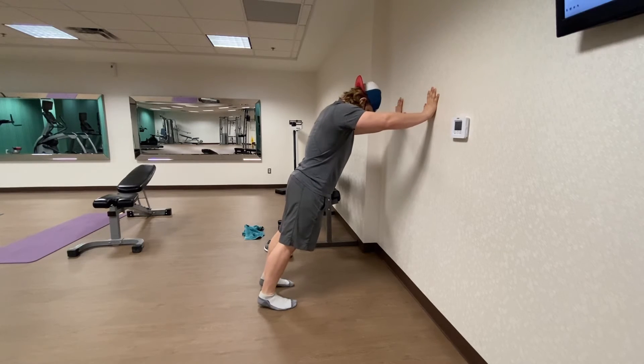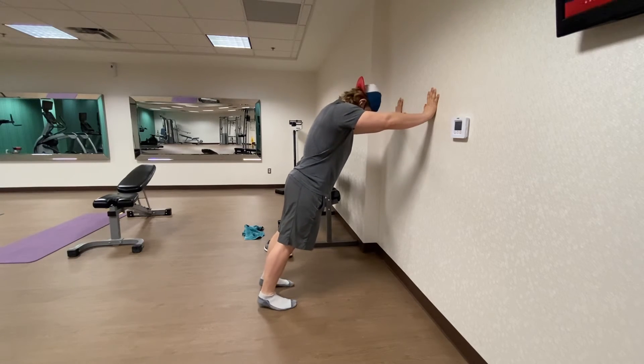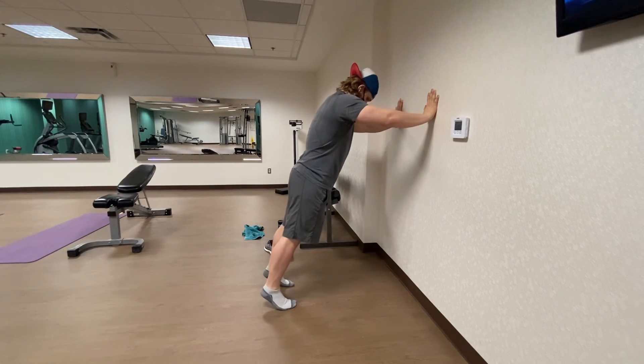Push into that big toe — really nice and tall — so you feel like the big toe itself is doing most of the pushing. You should feel that shoot all the way up into your calf. As you're doing this movement, you're going to do quite a few reps because we want really good endurance in our feet. You've really got to put your mind-muscle connection into your foot and your toe.